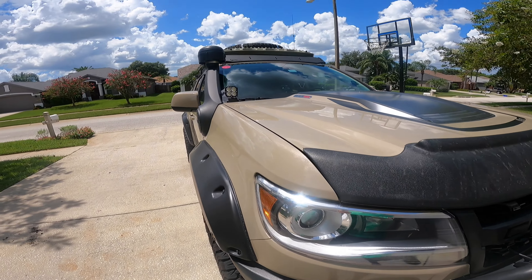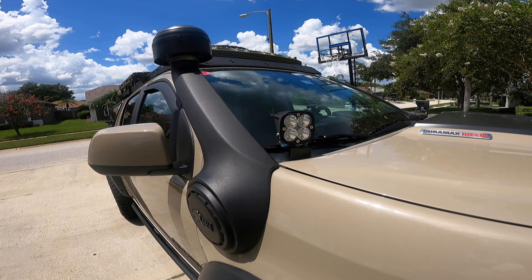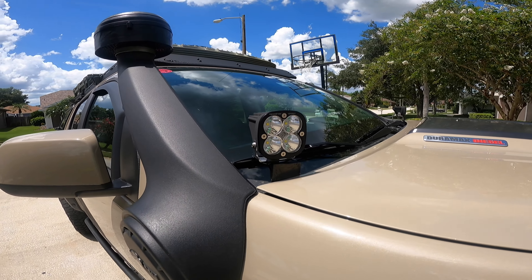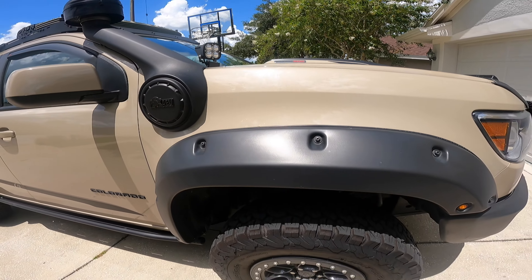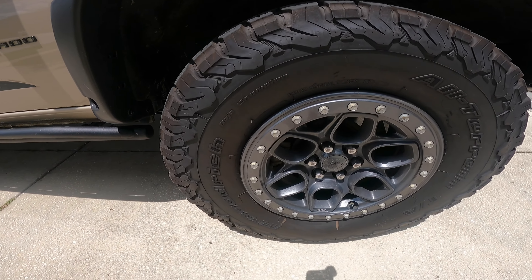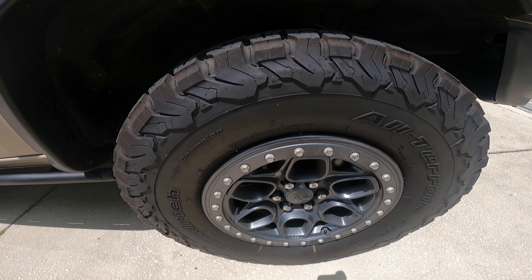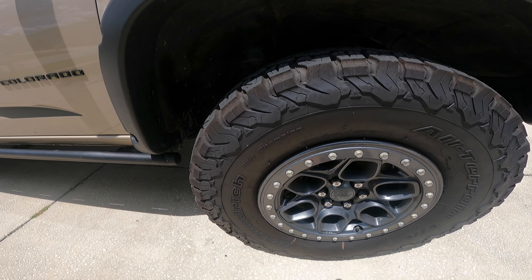Making our way back, I have some ditch lights — Baja Designs Sport Pro units. The wheels are all stock, but I did add the AEV Crestones protective trim ring. It's not the big beadlock option, but I added those on as an extra.